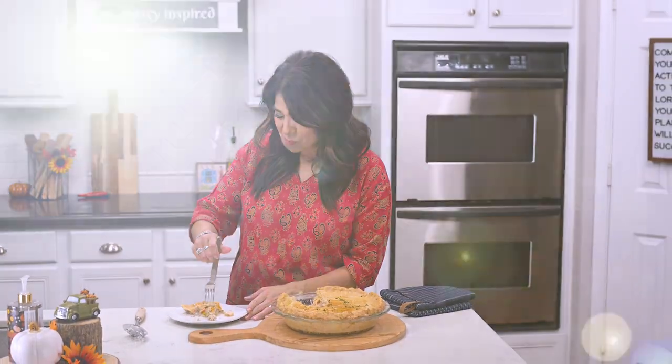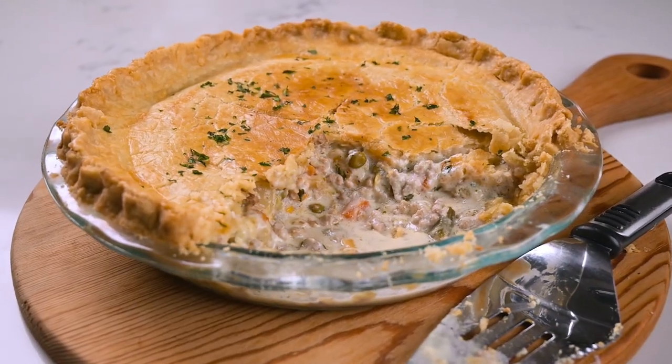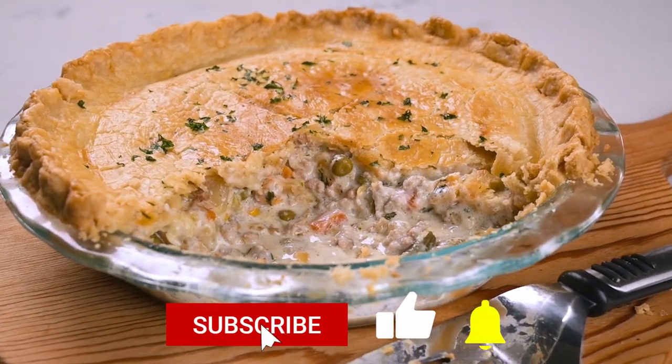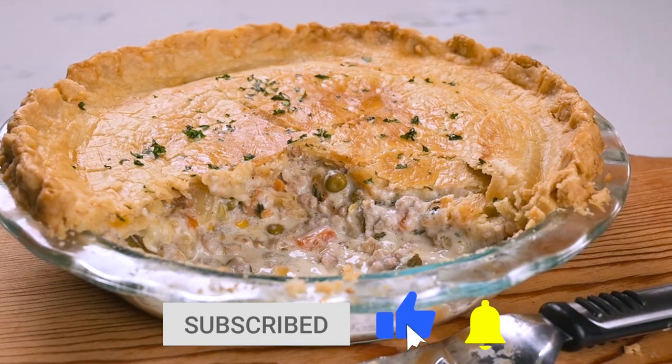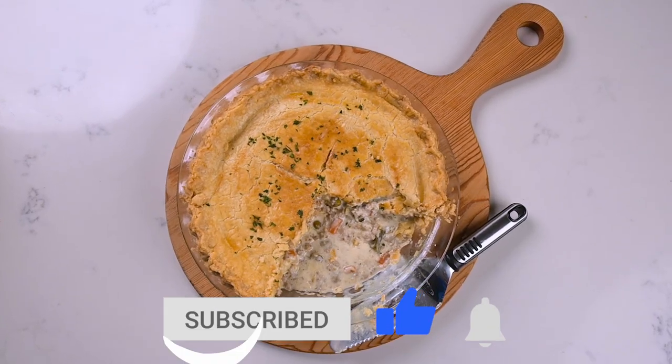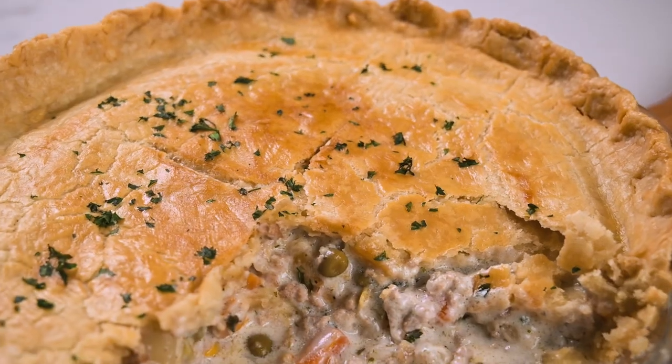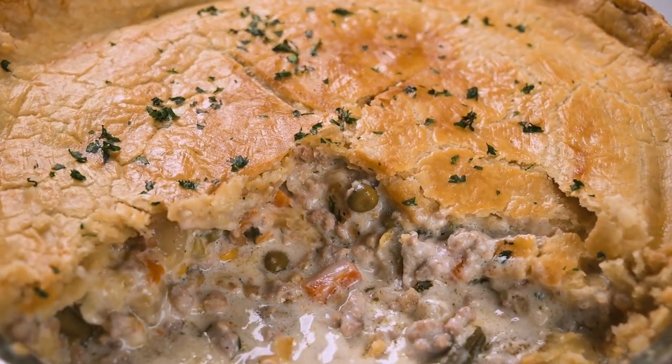I really hope you try it, and if you do, let me know in the comments. Thanks so much for checking out this video — be sure to give it a thumbs up and subscribe if you haven't already. I also invite you to follow me at Marci Inspired on Instagram and Facebook. Until next time, blessings from my kitchen to yours.